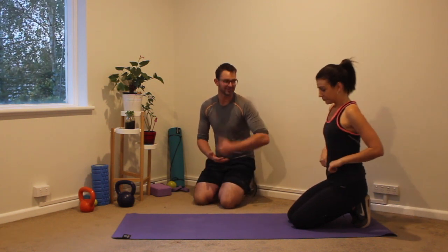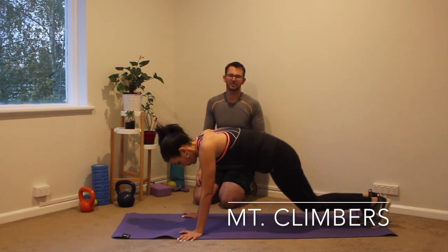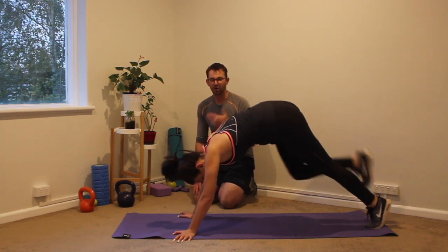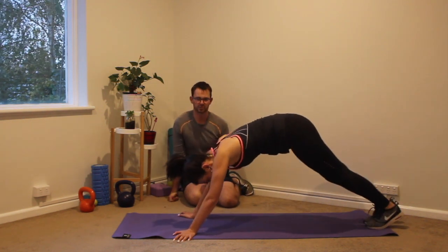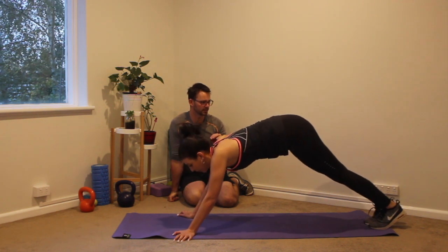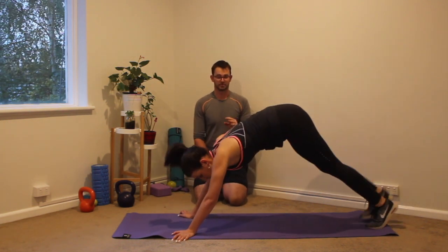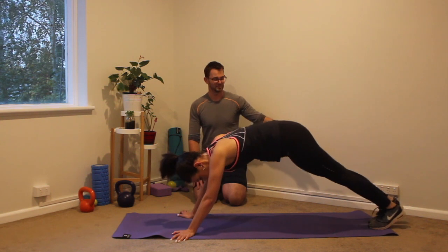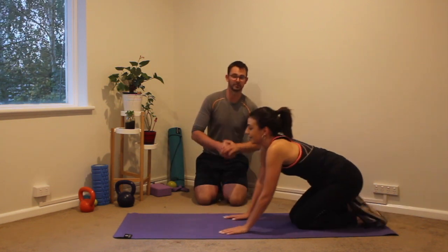10 seconds left, and then we're going back into our mountain climbers. Three, two, one — let's go. Knee into the chest and then raising up each time. If you feel like your neck is getting really tight, feel free to go on your back and do reverse crunches instead — lying down, bringing your knees into your chest and lowering down. Keep it going — 25 seconds left. Keep pushing, keep digging, you've got this. Breathe out as you bring the knee into the chest. Five seconds left — three, two, one. Well done.